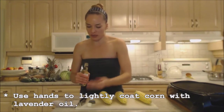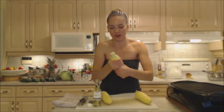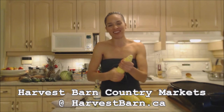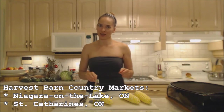So I'm just going to use a little bit in my palm and I'm going to coat these corn with that oil. Now I didn't get this oil at my grocer — I got this at my local Harvest Barn Country Markets just like the corn. You can find them online at harvestbarn.ca. There are two locations: one is in Niagara-on-the-Lake and one is in St. Catharines. I got mine at the Niagara-on-the-Lake store.